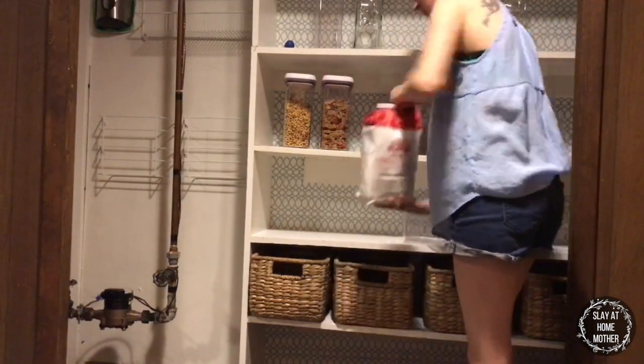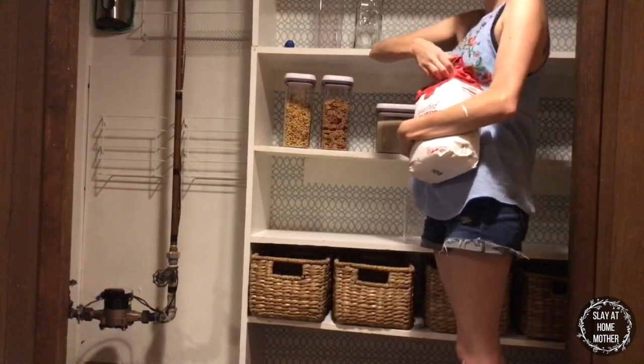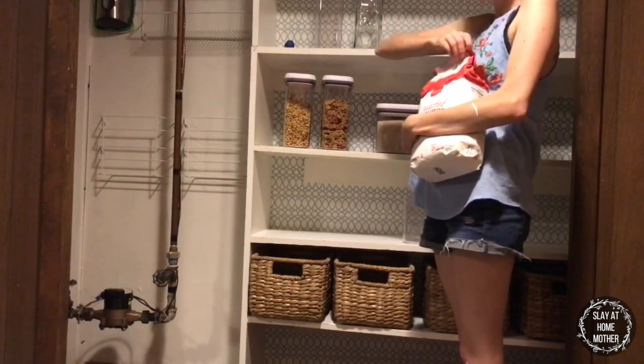I'm beginning to stage certain parts of my farmhouse pantry, and I am collaborating with a local interior designer to help me stage everything to look nice.